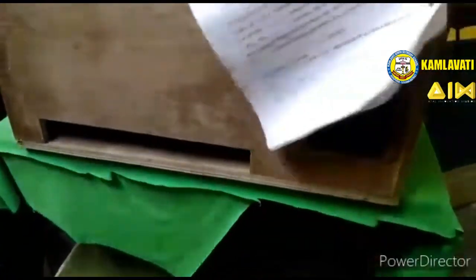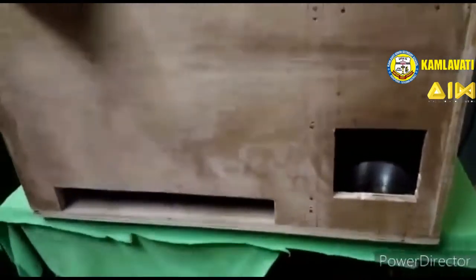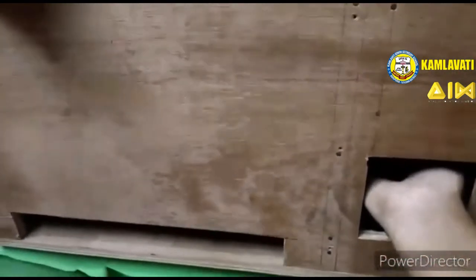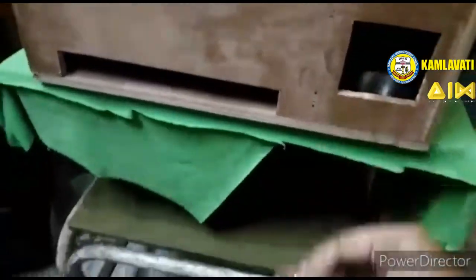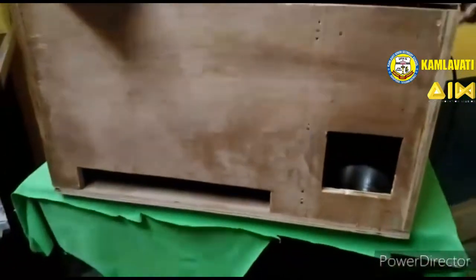Now the paper also comes automatically like this. The second candidate also comes and shows their hand — the second paper comes as well. All candidates will show their hand inside this box and the paper will come automatically.